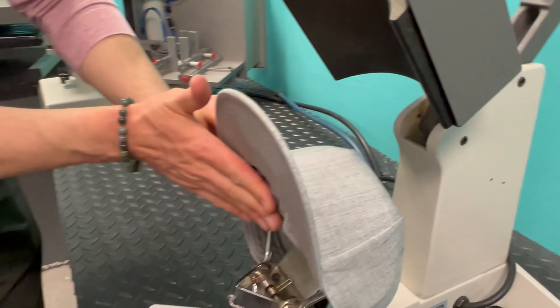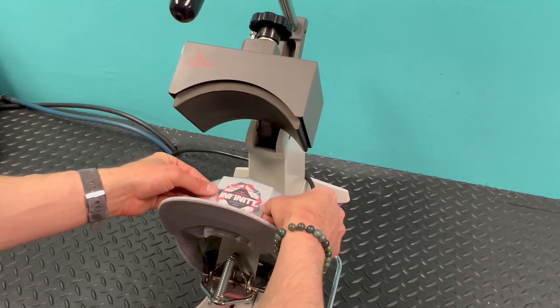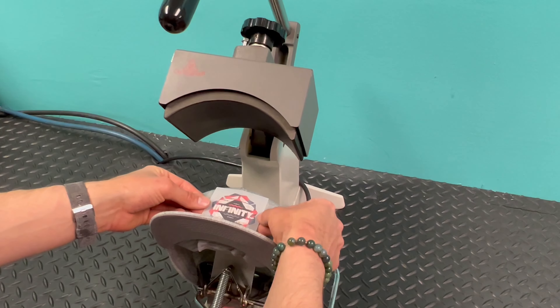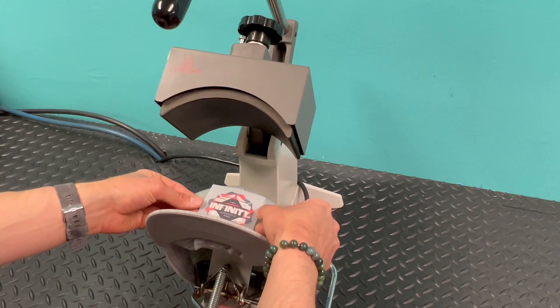We have a cap tie-down here — it's a little lever with a spring. You lock it down and it connects right into place, holding the cap firmly so it's not sliding around and keeping it in position. Once you lock it down, just make sure everything is still lined up the way you had it and everything's in the right place.